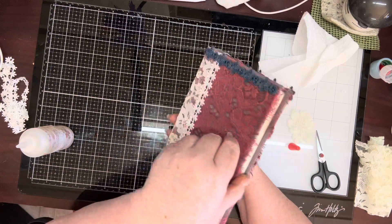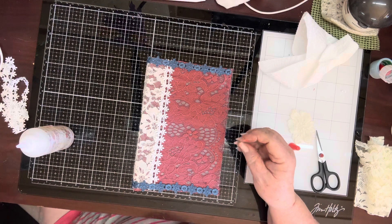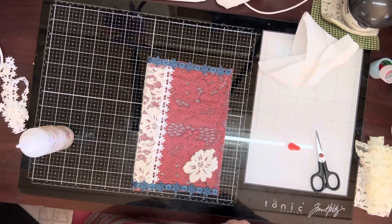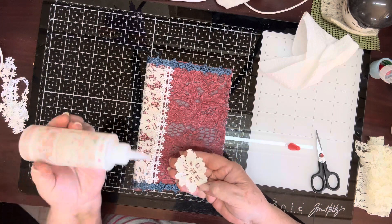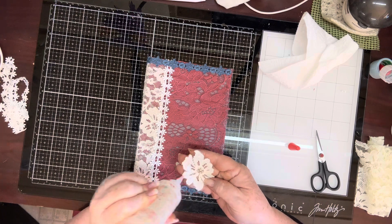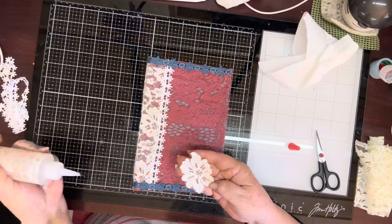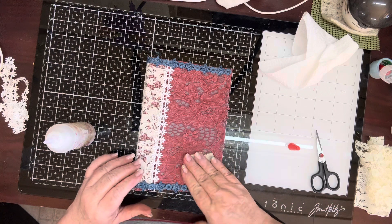Now what I want to do — so this is my front here and I had — where did I put it? Oh here it is. I cut one of these out. I got glue all over my hands and I wanted to put it there. Which way is the right way? Get all my glue on there and lay that down just like that.